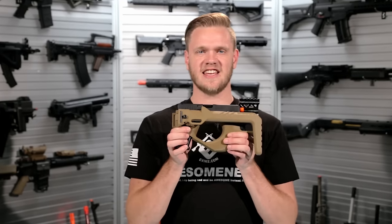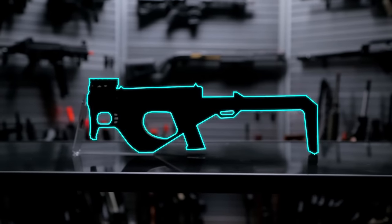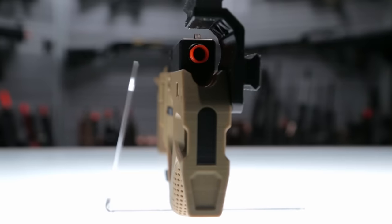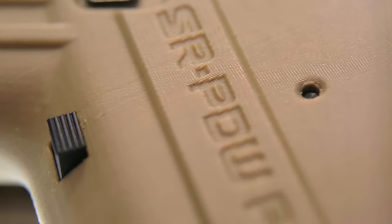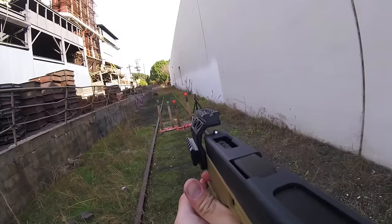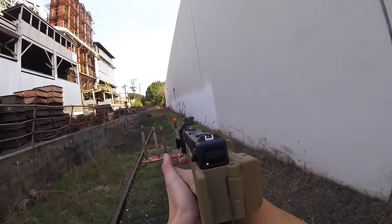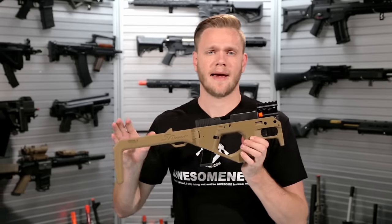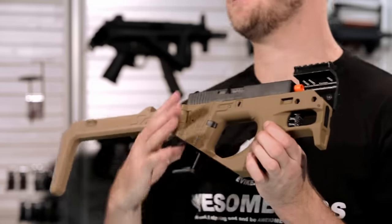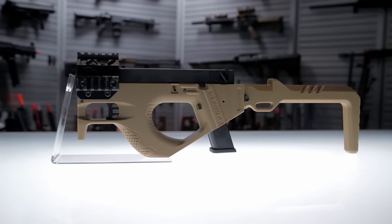What's up airsofters? This is the SR-Union 3D printed PDW carbine kit for G-Series pistols. SR-Union's prototype division has been releasing a lot of exciting new products, including this bad boy right here. It adapts the frame or lower half of your G-Series pistol into a full PDW kit.